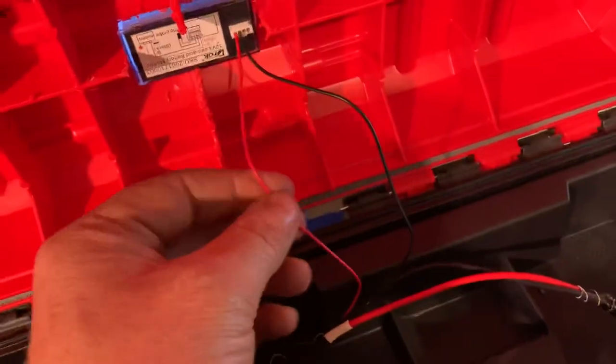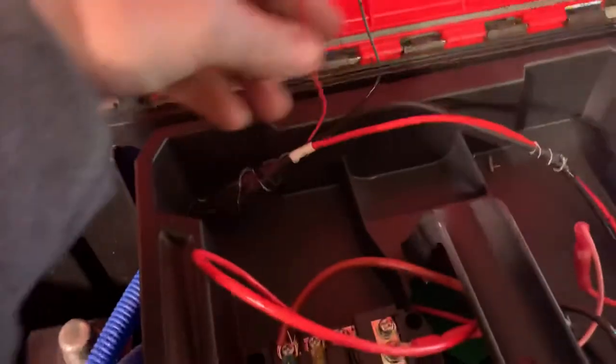I'm a little disappointed on this battery terminal — these are awful thin wires. I don't know what I'm going to do about that.